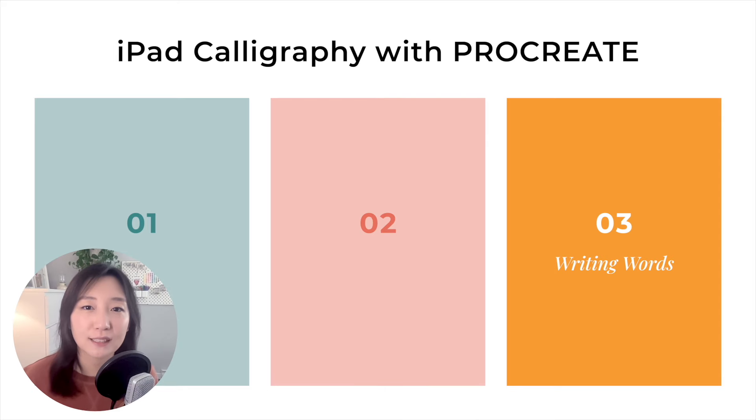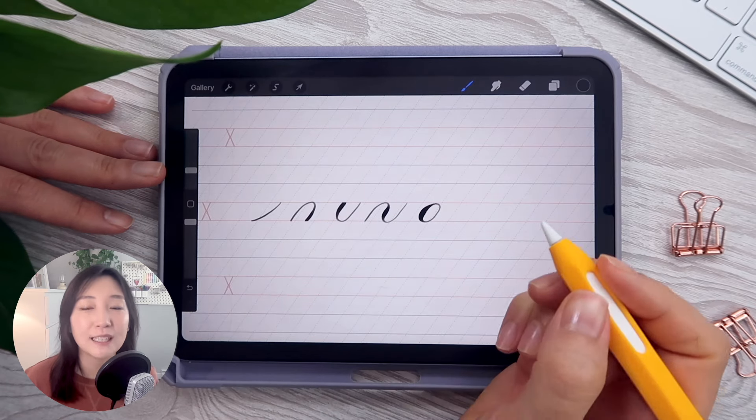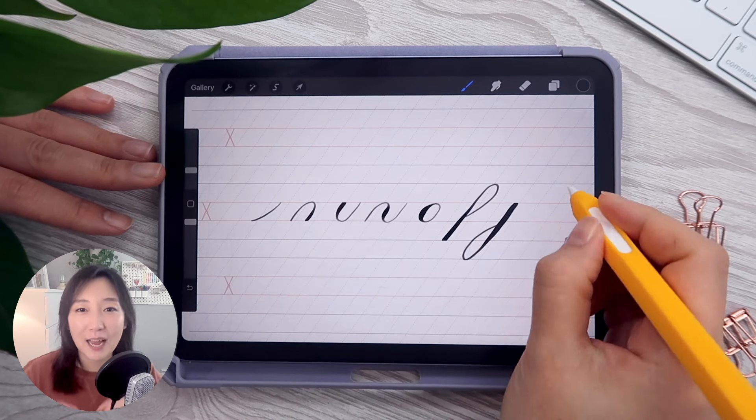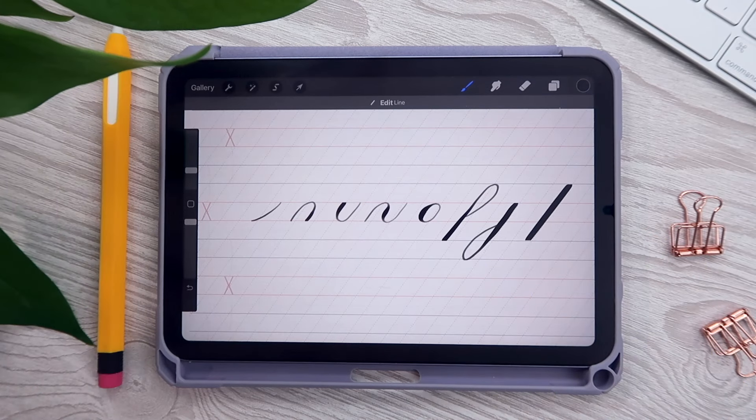In the next video, which is the last part of the iPad calligraphy series, we'll explore lowercase alphabet letters using the same techniques we've just learned for writing basic strokes. Until then, I hope you become familiar with the basic strokes. I'll see you in the next one — happy writing!